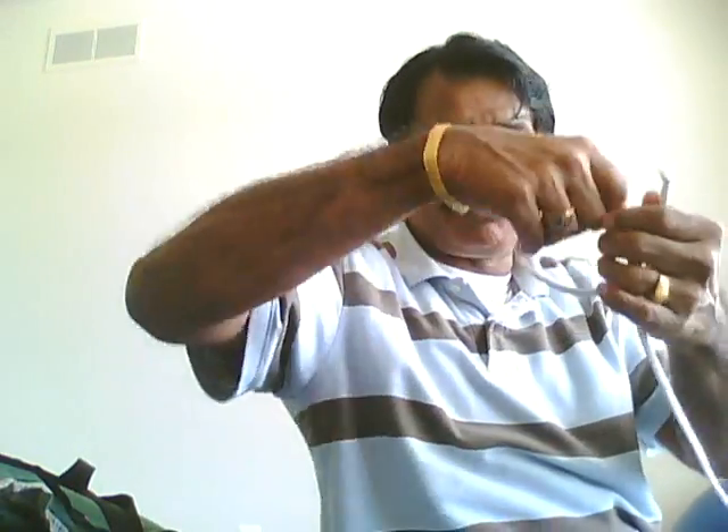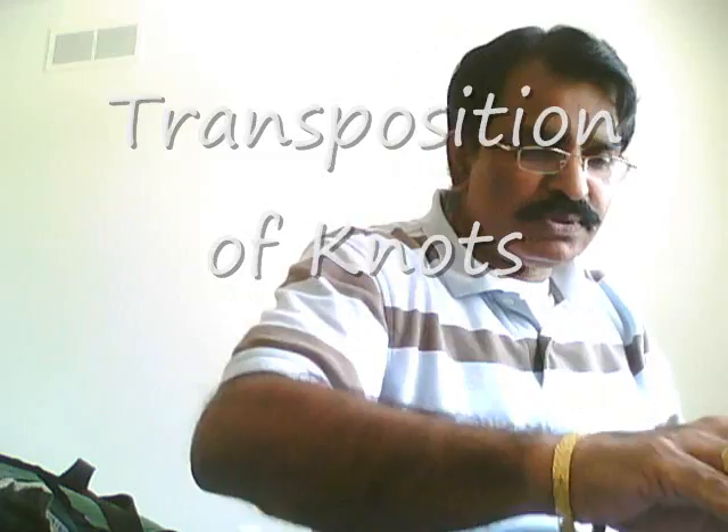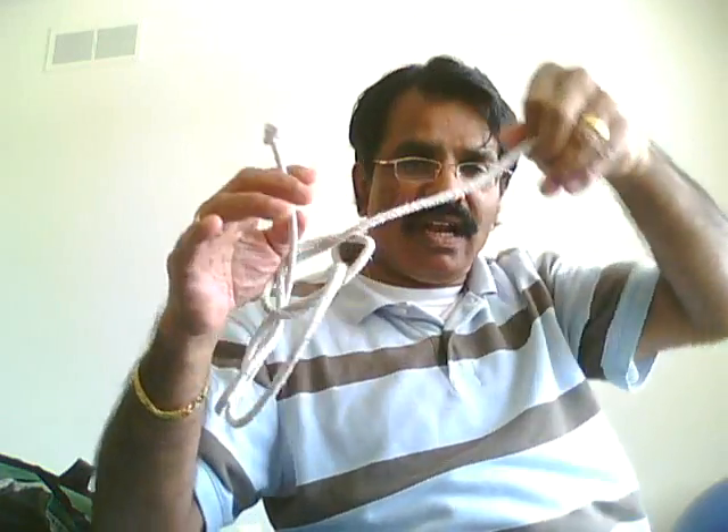Now I have got two lengths of rope in my hands. I will take one rope, just fold it and keep it aside. I'll take another rope and put three knots on this rope. See, the knots are being formed — not one, not two, two knots — and the third knot. See, now the three knots have been formed on this rope.